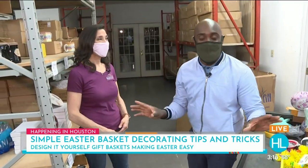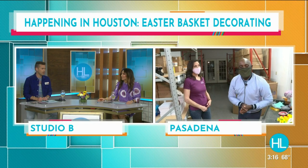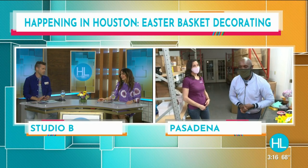For right now we're going to send things back to you guys. I'm going to try and not eat all the candy they have here. All right Joe, good luck with that. Easter candy is my favorite out of the entire season. It's so good. All right Joe, we'll see you in just a bit.